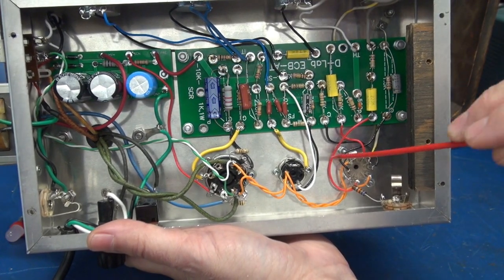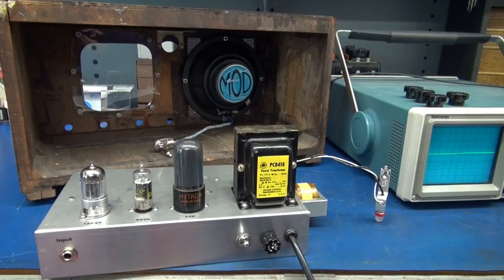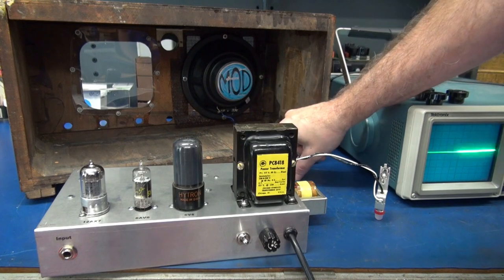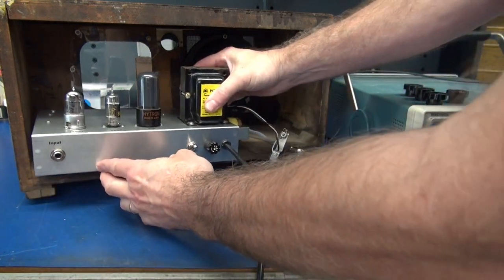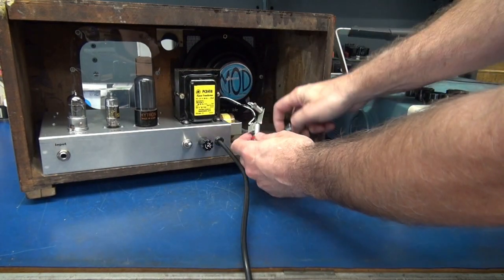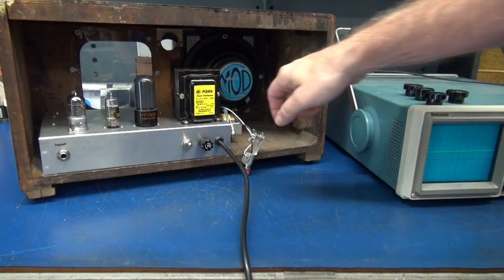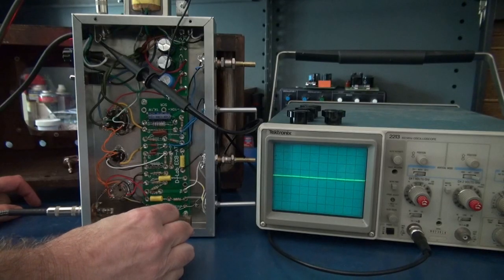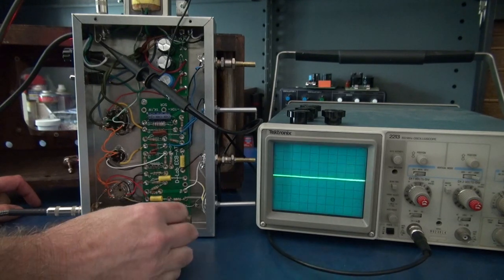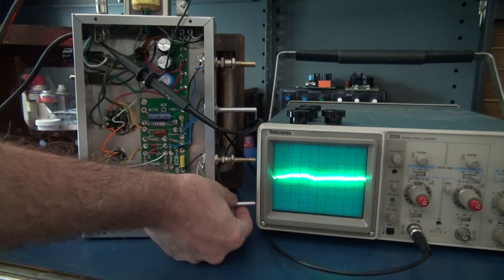You have jumpers that go to your tube sockets, your input jack, and of course the pots. So I've got a little test set up here so you guys can hear how the amp performs. When I'm all done with this project, the chassis is going to slide into this old radio cabinet. Here's my dial amp and my speaker cable plugs into this jack right behind the output transformer. Here's a sample of the new D-Lab ECB-AT board — Class A with Tremolo — using a looper for an input.